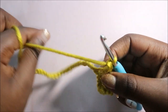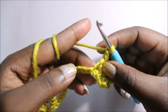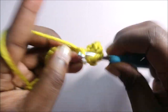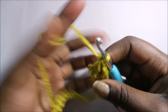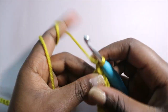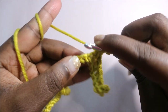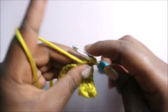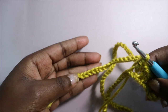We're going to repeat that pattern until the end: chain one, skip the next chain, do another half crochet. Repeat that pattern all the way around. I'll show you one more time — chain one, skip the next chain, then go to the next one and do a double crochet. Repeat the same pattern all around until the end, then I'll show you how to do the second row.